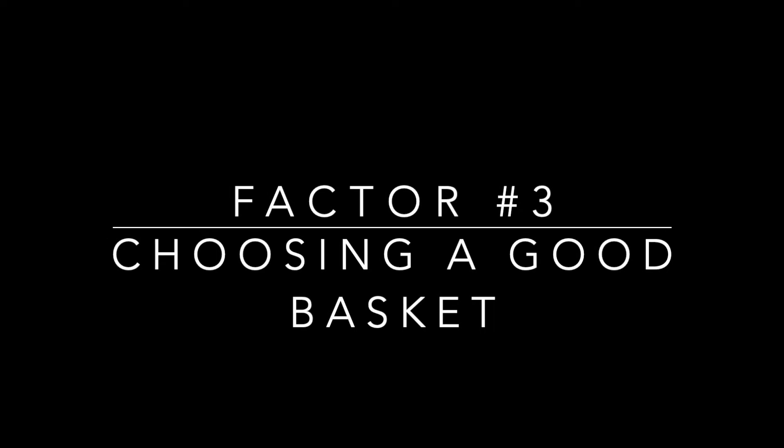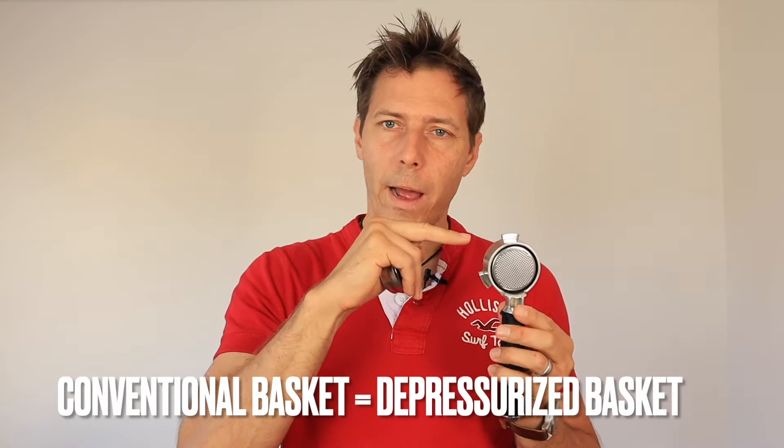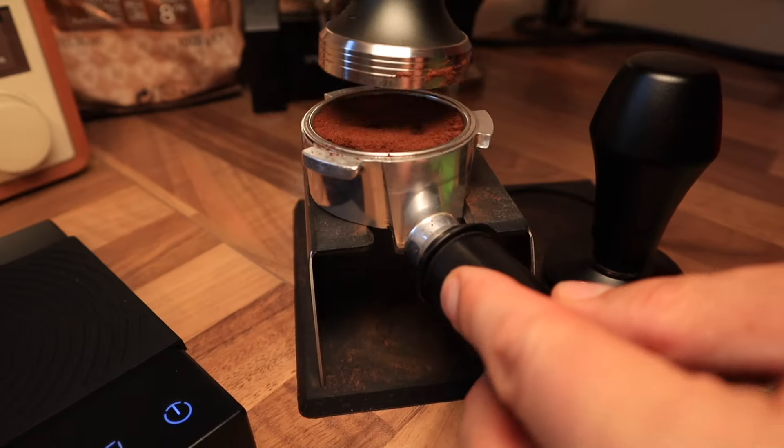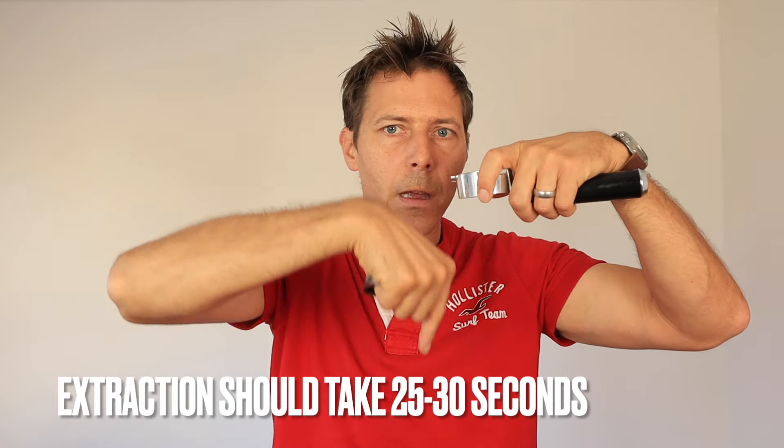Factor number three is having a good basket. I brought two baskets here. This is a pressurized basket — it's what comes with the DeLonghi — and you need to use it differently than an ordinary basket. With the ordinary basket, everything I'm talking about applies, because the grind size and tamping pressure determine the resistance that the water is going to have to deal with when going through the coffee puck.